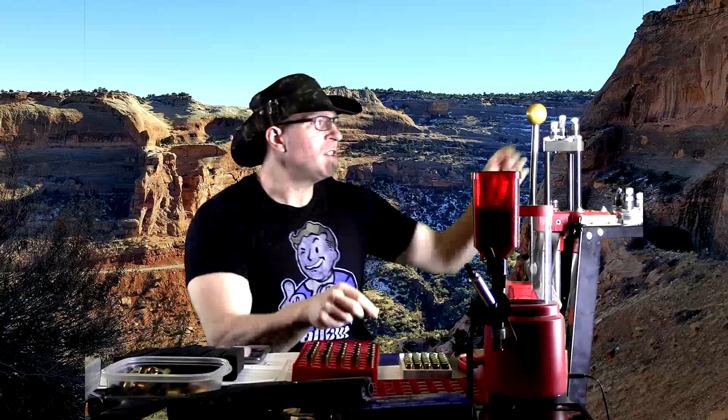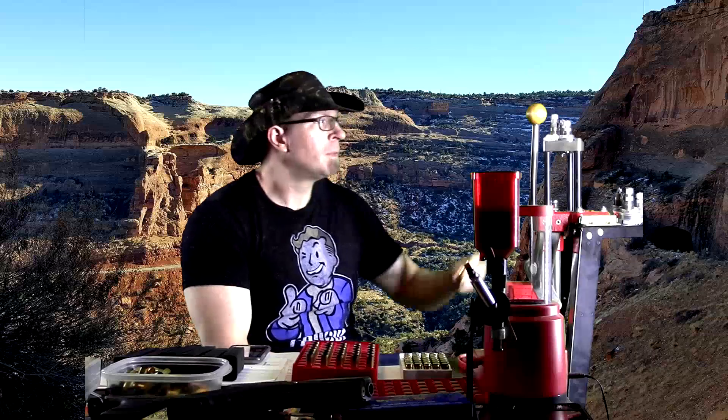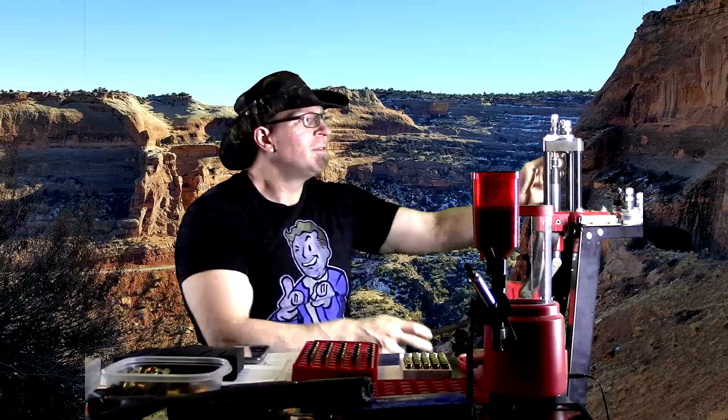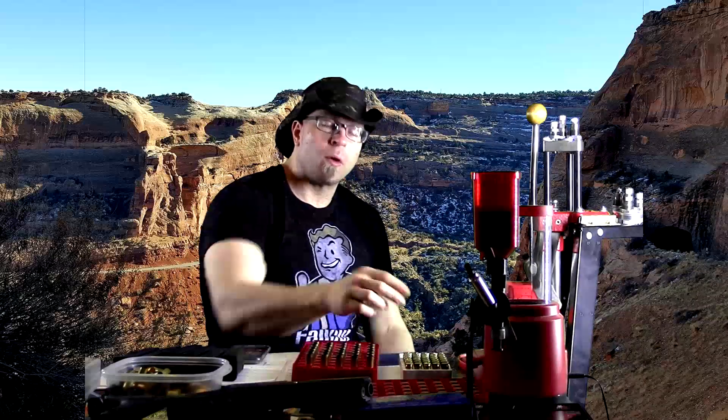You need a decline bench — a more specialized piece of equipment — just to do this. Some people will say that's only true for the barbell, and that with a dumbbell decline there isn't the same risk of injury because the bar can't hit your neck and it's no longer a partial. So what about dumbbells? But we come back to that point — in what world can dumbbells match the barbell?